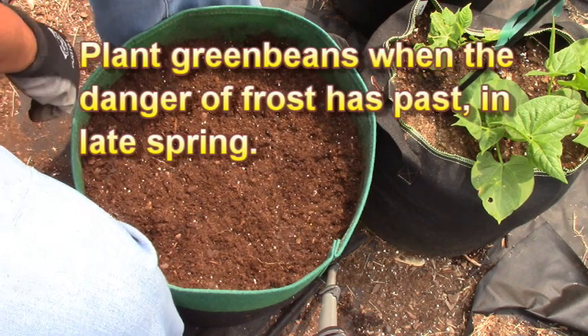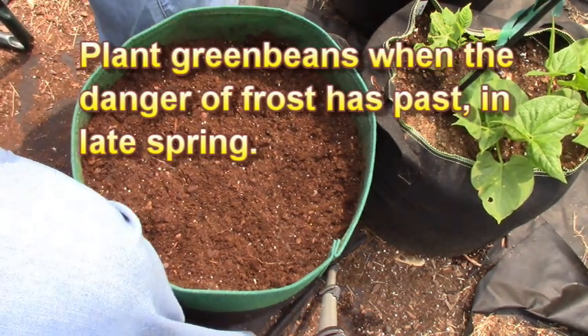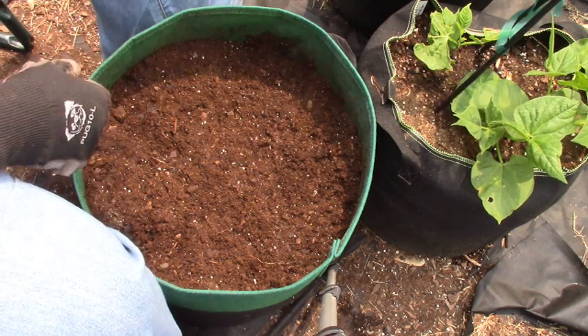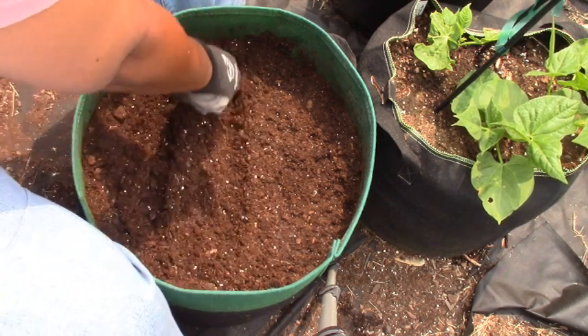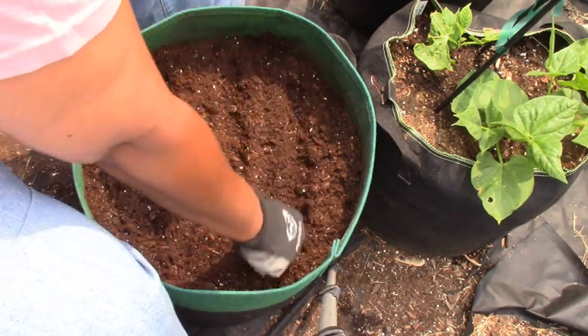The package says to plant these 18 to 30 inches apart, so obviously we're not going to do that. In this container I'm going to plant them about three inches apart, and because I have a good amount of nutrients in here, I don't think that's going to be a problem.